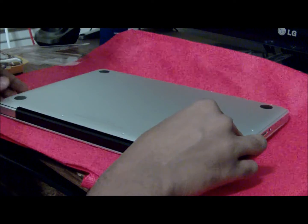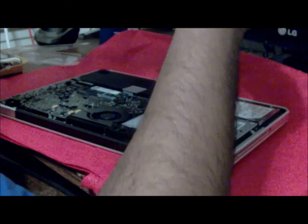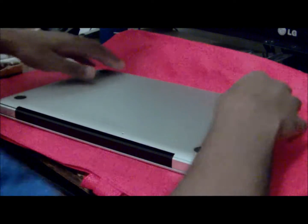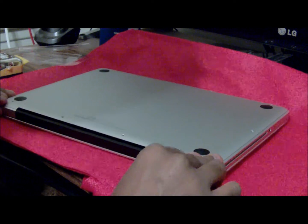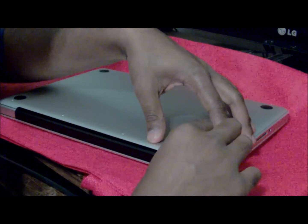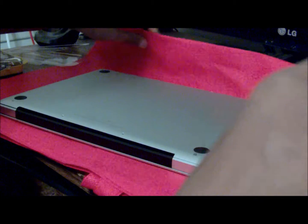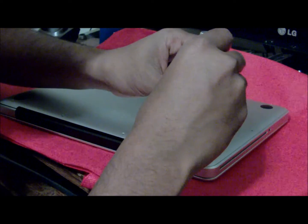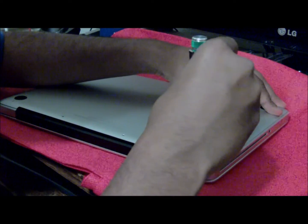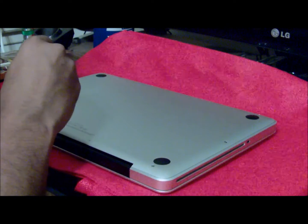Let's close the lid and take a look — everything is in, RAM is in. Now, the same way you unscrewed it, you're going to screw it back in with the same screws and the same screwdriver. You don't want to mix up the long one for the short one, so make sure you keep track of the orientation. Do not over-tighten it; do not put too much pressure on it.